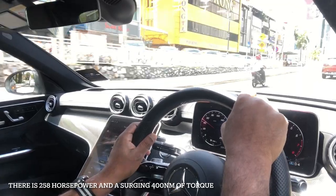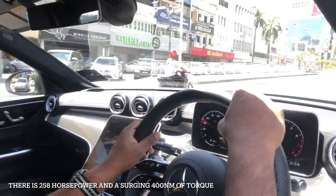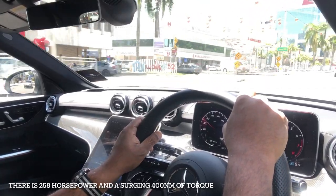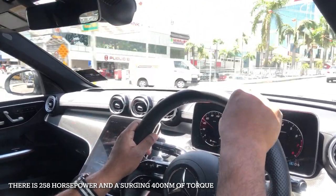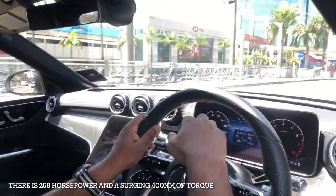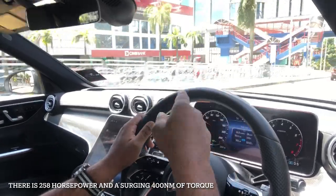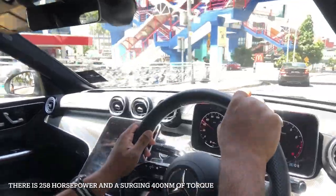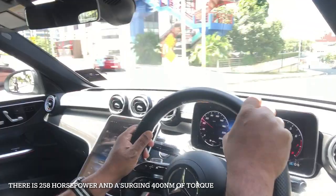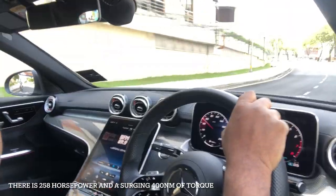This C300 AMG Line has a 2-litre turbocharged engine with 258 horsepower. The turbo will kick in at an early 2,000 rpm — at 2,000 revolutions, you'll feel the surge. It's got 400 Nm of torque, which is a lot of power, and that also comes in at 2,000 rpm.